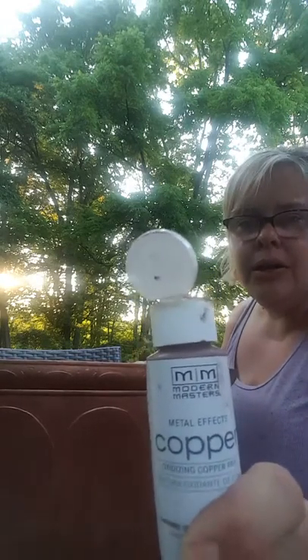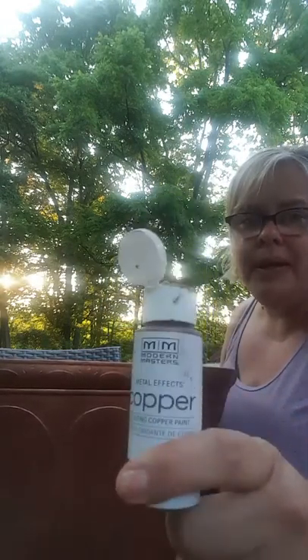I've already put on two coats of the primer — such a simple process. I let that dry according to the directions, and I've gone ahead and placed one coat of the actual copper paint on the pot. I did not cover the whole thing; it's very splotchy as you can probably see.